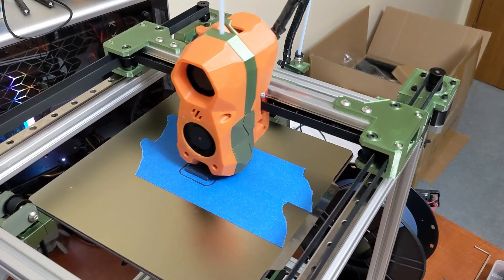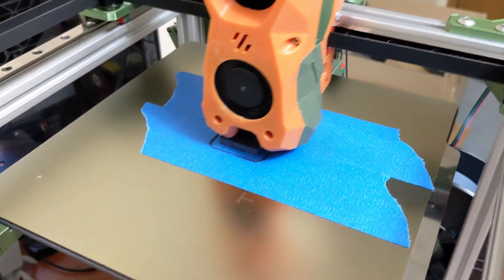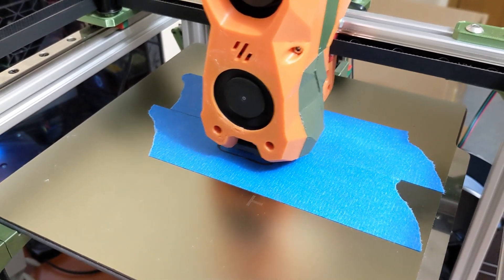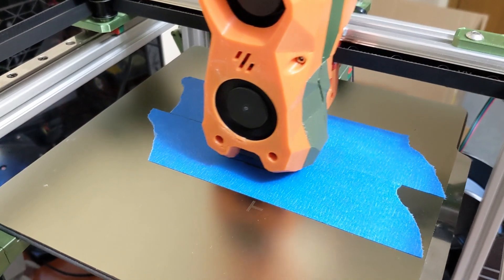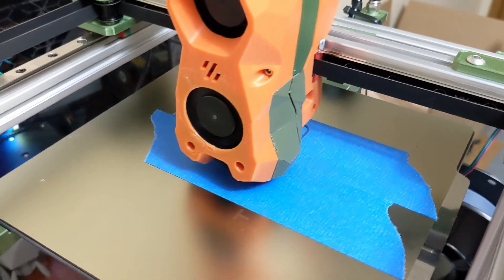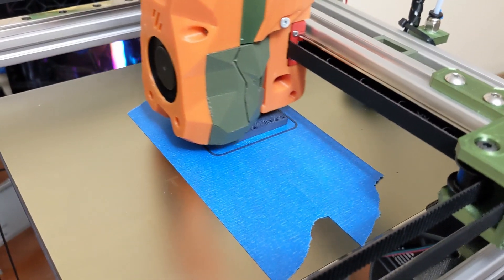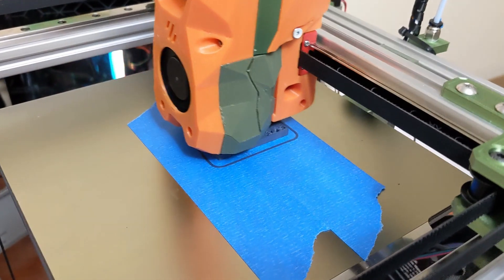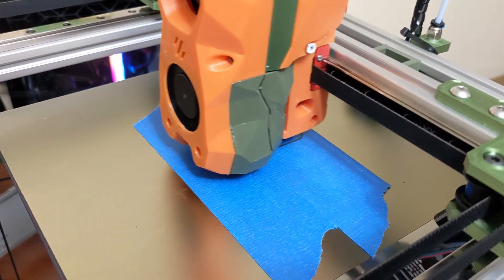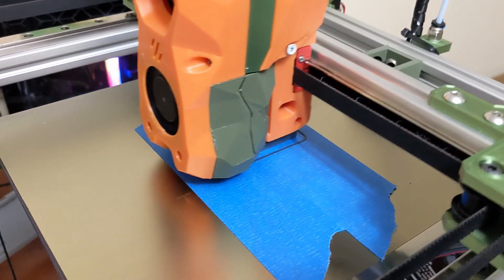Here's a quick video on print speed. This is a mechanical part for this printer. As discussed previously, I'm printing at 80 millimeters a second with 1500 as my acceleration. So nothing special, not crazy fast or anything like that, but definitely not Ender 3 slow either.